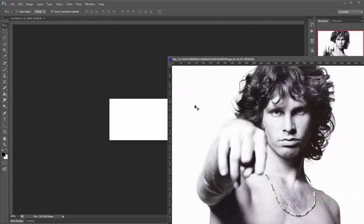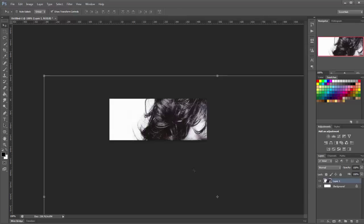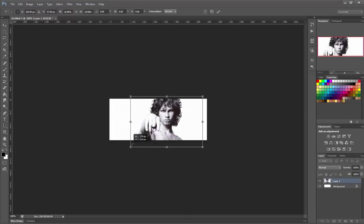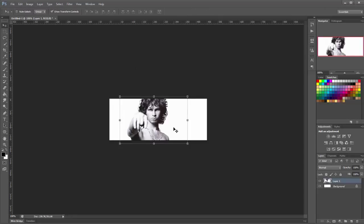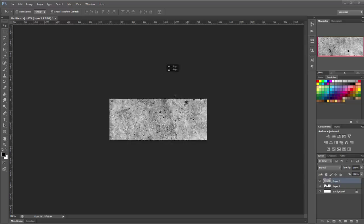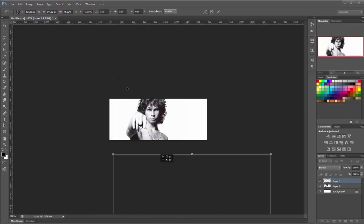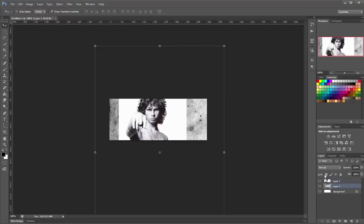I'll supply all the resources for this video in the link in the description. Place the stock into your document and size it down. Now I'm going to bring in a texture — place this in at the top and size this down. Drag this layer underneath your stock. You'll see your stock has lots of white — you don't want that.